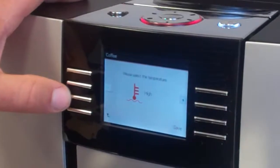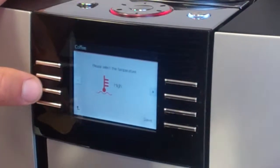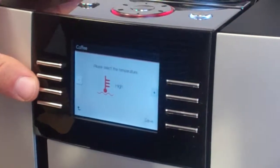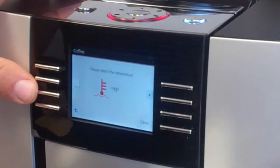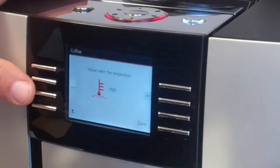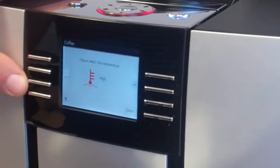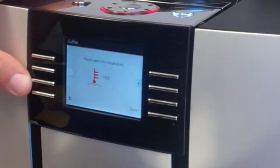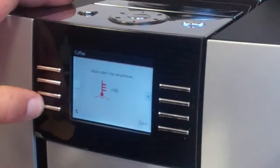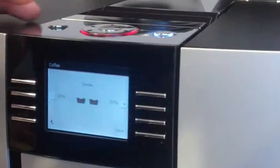Temperature. Typically, all the settings are high on the beverages on this machine. One thing I do like about the Giga 5 is that, by tasting the coffee, it's actually one of the hottest beverages that come out of a super automatic. That is typically a complaint on a lot of super automatics — that the temperature is not high enough. On this machine, it does seem to be hotter than others. If we don't want to save this, we can hit the return key.